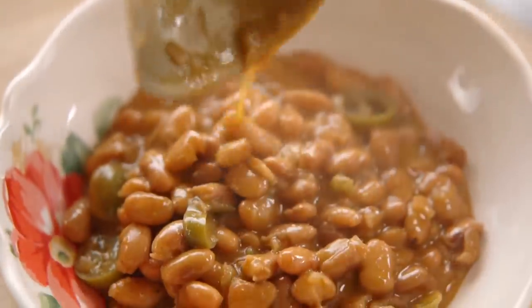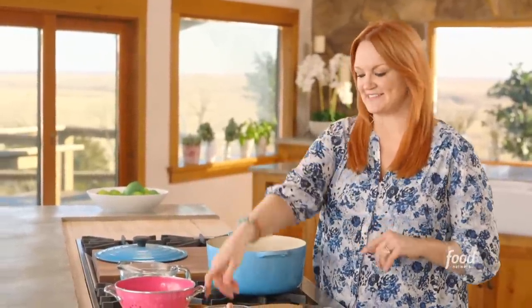I'm going to show you how to make the best basic beans, and then I'll show you how to spin them into two different kinds, Cajun and Tex-Mex. Your bean life will never be the same.